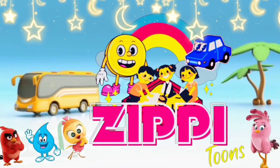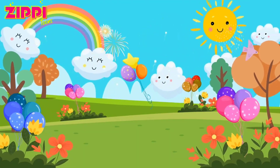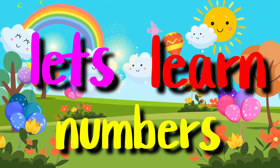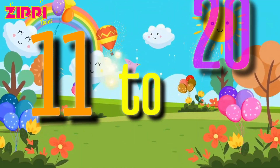Sippy Tunes. Let's Learn Numbers. Counting 11 to 20.